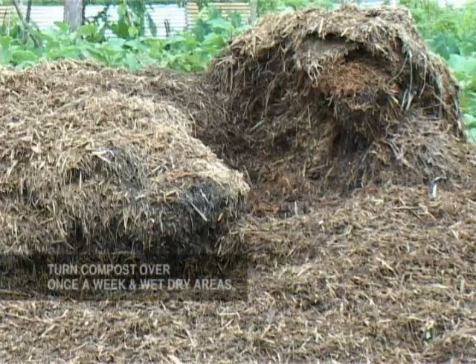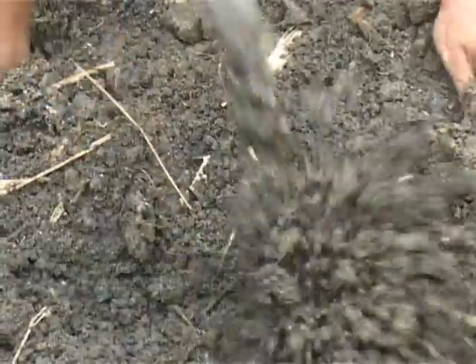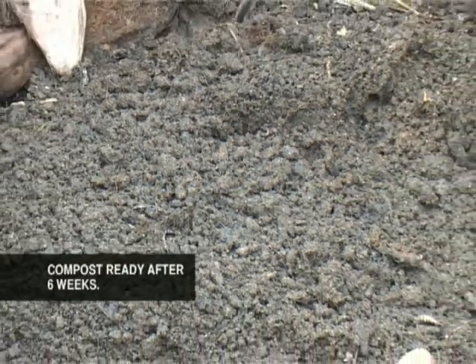Turn the heap over once a week and moisten the dry patches. Be careful not to overwater the compost. After six weeks, the compost is ready for use.